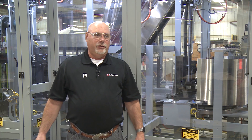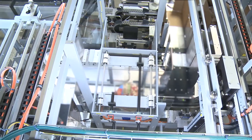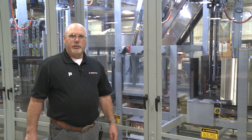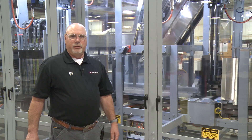As I take you through this machine, we'll get to see one application that we use these pitchless infeeds for. This technology has actually been around for quite a while, but it's really starting to take on some real applications in our case packing business.